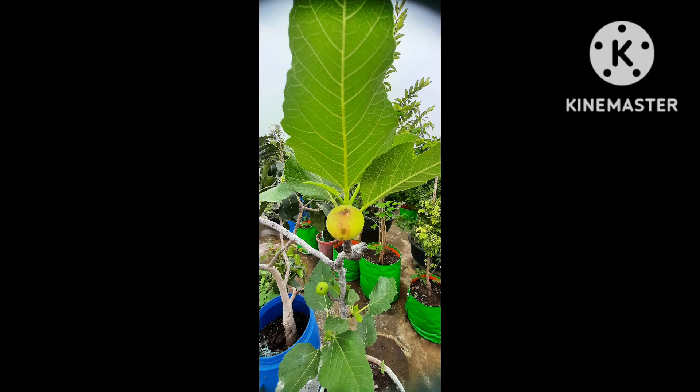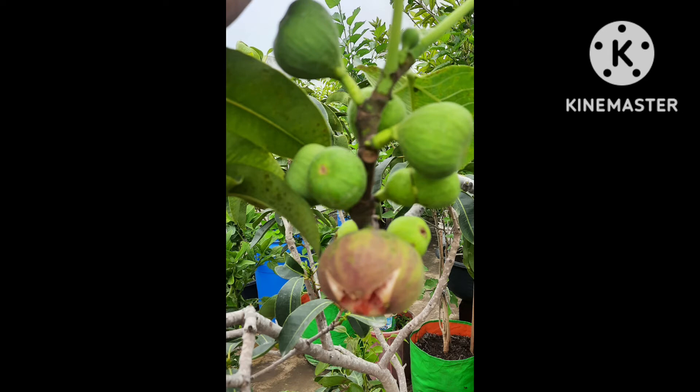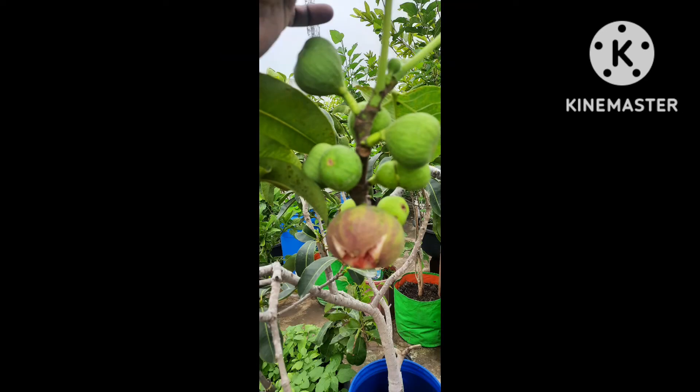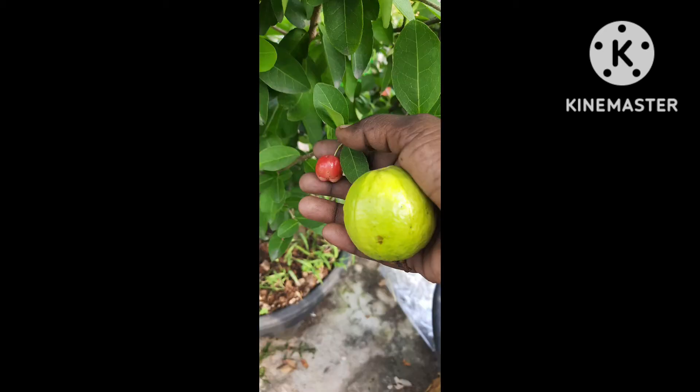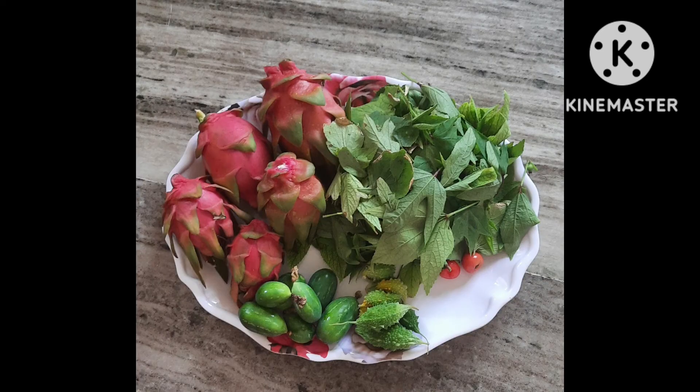Hello, I'm going to show you a lot of fruits and flowers in this video. I'm going to show you a small craft in the garden. I'm going to show you a lot of photos in the garden and a small video.